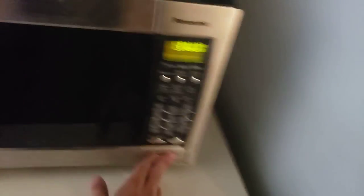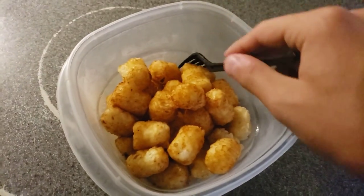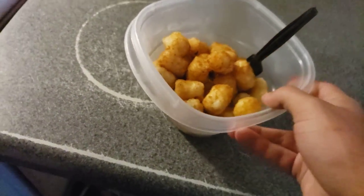Looks like our meal is ready — perfecto! Close the door. I guess I messed up on my first time there. After that, let's go ahead and eat.